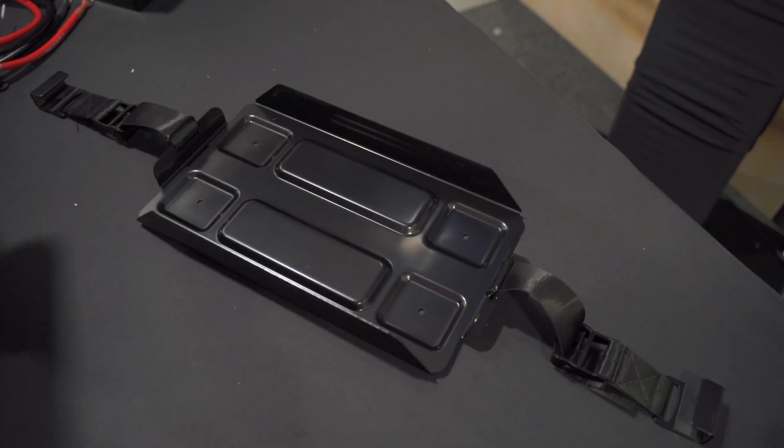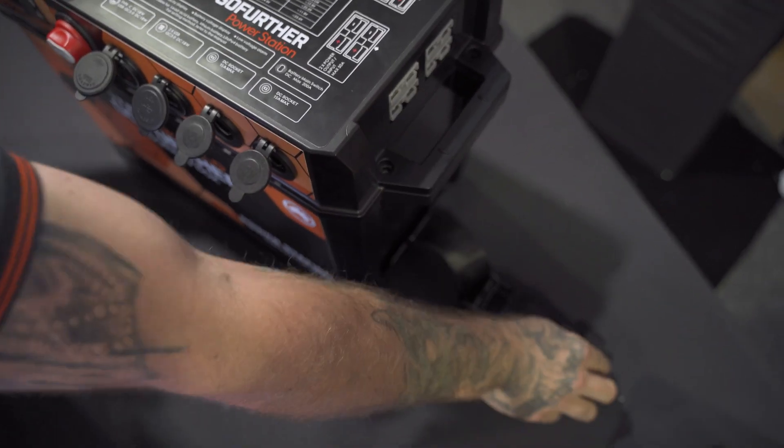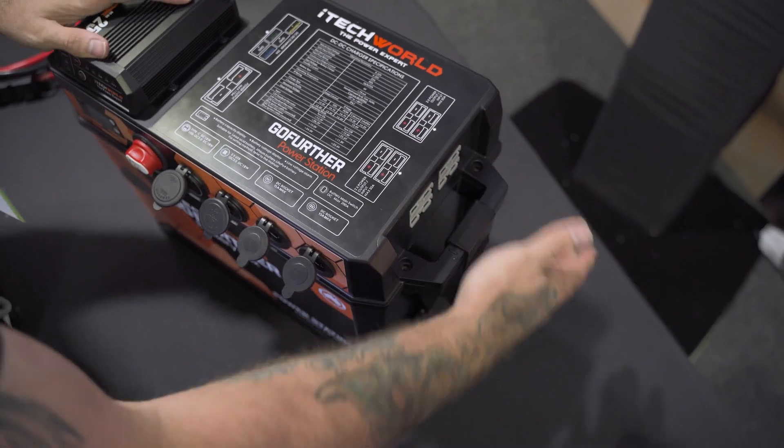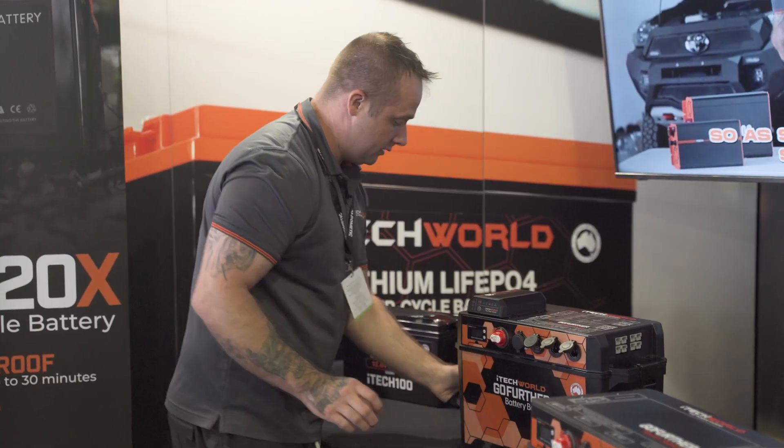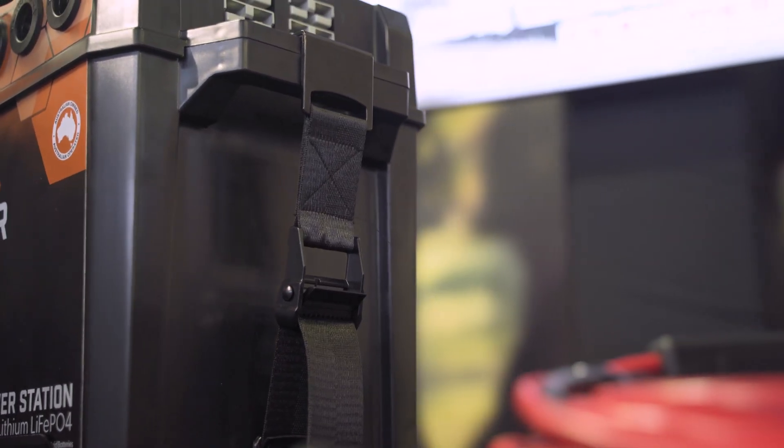Last of all, we have our battery tray. We've got some harnesses on the side here that clip onto the handles of the Go Further battery box. This allows it to be fixed in the car, nice and steady, and not taking up that space all the time.